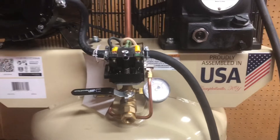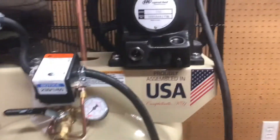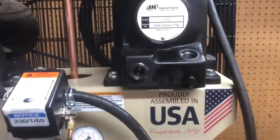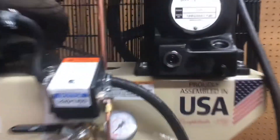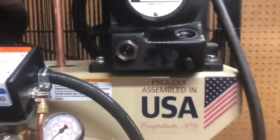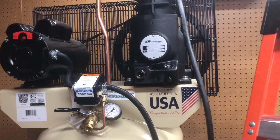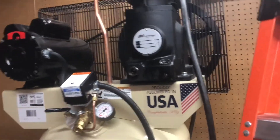We got the cover on. Before you start it up for the first time, make sure you check your oil level — I'm a bit low here. What's weird is it says it ships with no oil, yet the unit I have had some already in it. I don't know if this is maybe a return or something, or maybe they just put that amount in there in case you accidentally run it without adding oil.